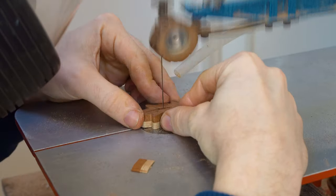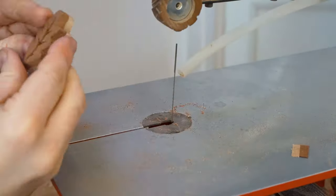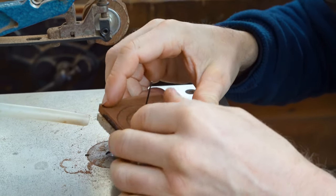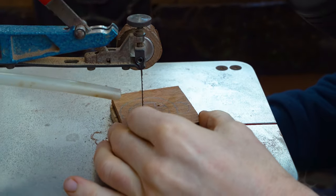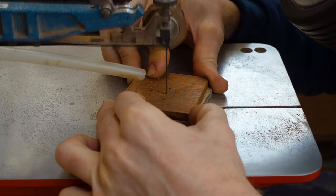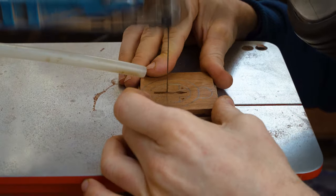I advise anyone having a go at these, especially beginners, to do the scroll sawing in a specific order. If you do your pierce work first, you can mark your design out on a slightly larger piece of wood and it's easier to grip. In the first demonstration on the leaf I actually did it in reverse — I did the profile of the oak leaf first and then afterwards went on to do the pierce work.